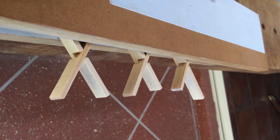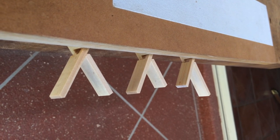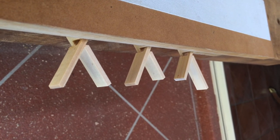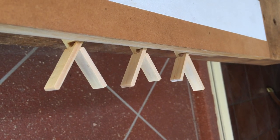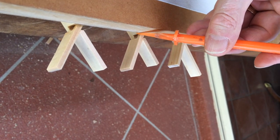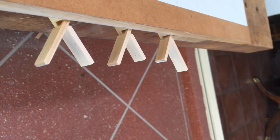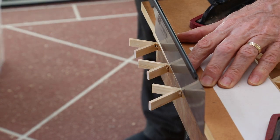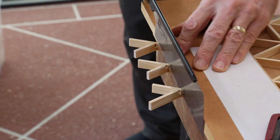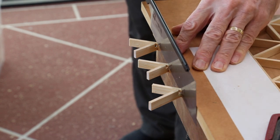The glue is dried and it's time to cut the Jigumi to size. Place the Jigumi on a flat surface with the pieces to be cut extending over the edge. Position a straight cutting guide along the inner edge of the joints — these are the side joints. Lightly secure the cutting guide with a couple of clamps. Very carefully cut the side pieces off — don't rush this because there's only a small amount of glue holding the joints together, so they're fairly weak.